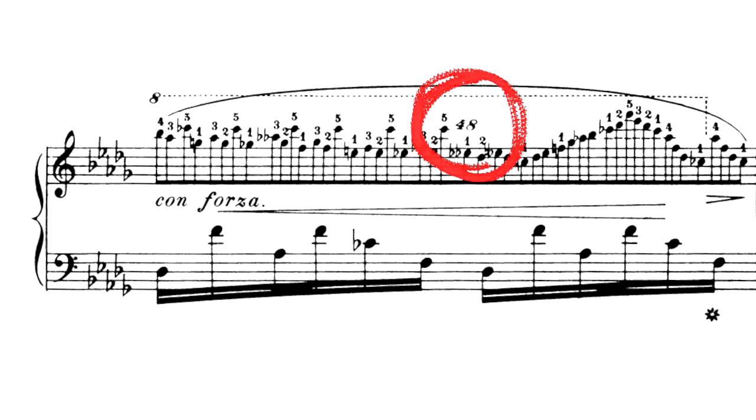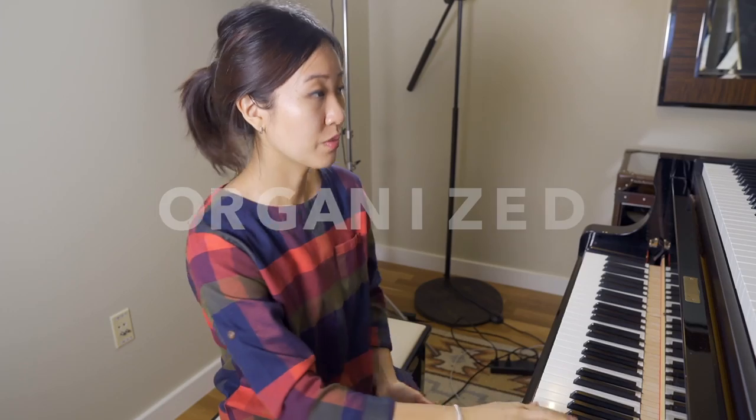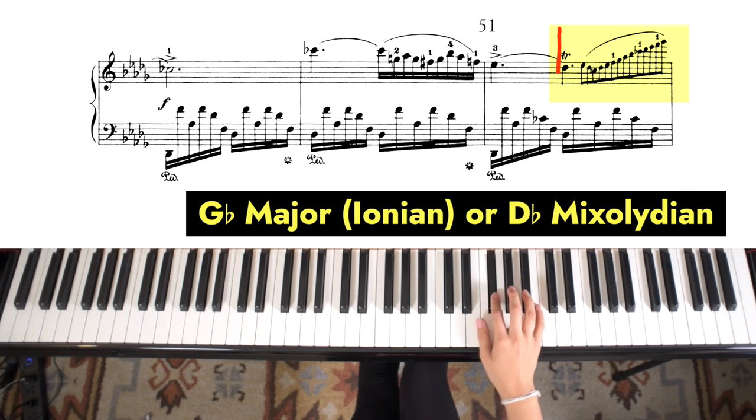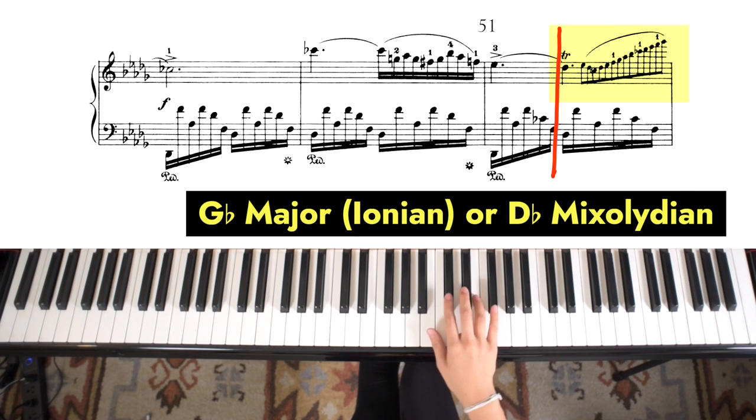The first thing I'm doing is making sense of the pitches. I know it kind of throws you off just to see that group of 48 there, but trust me, that's not going to be an issue once you have all of these notes organized. The first thing I notice is that the second half of measure 51 is all one scale — it's a G-flat major scale, or you could look at it as D-flat Mixolydian.